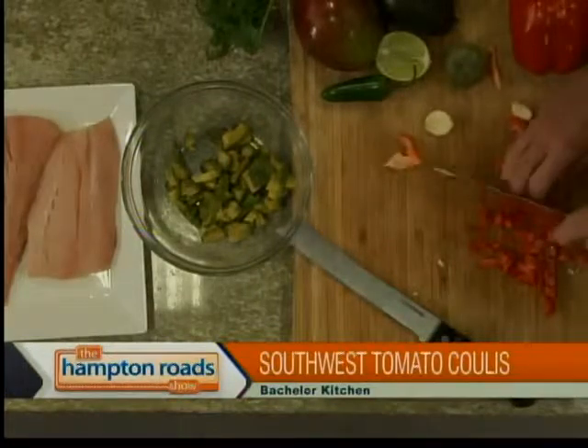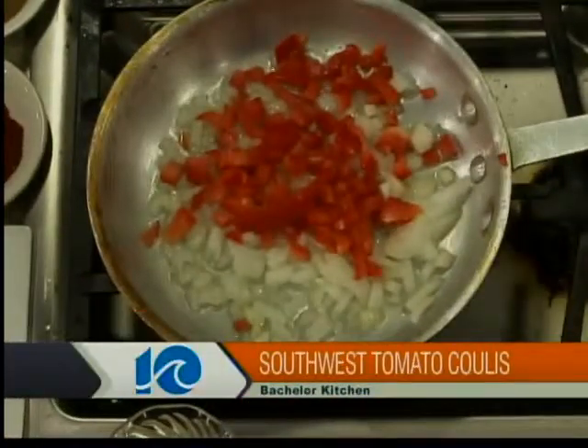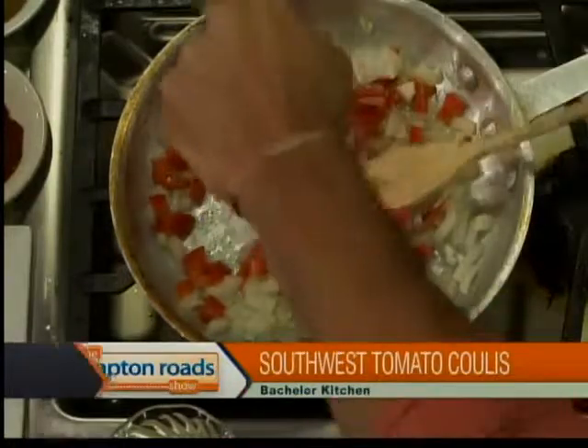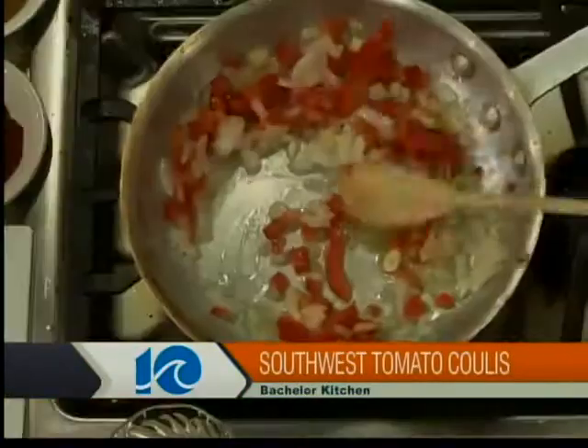Depending on your spice palette, you can determine how many jalapeños go in, or leave them out altogether. You can also take all the seeds out. We have about half a bell pepper to throw right in there. All these flavors are going to come together really nicely. The longer it simmers, the better — if it sits overnight, all those flavors are going to marry together. We've got some garlic in there as well, and some fresh lime juice — about half a lime.